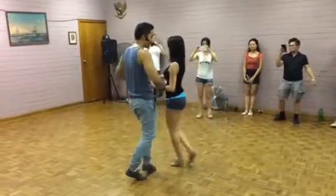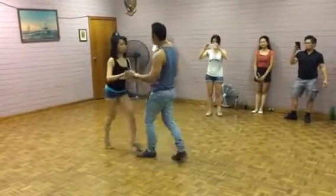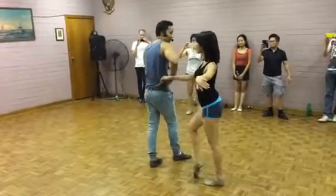One, two, three. Five, six, seven. Swam hands. Arms up. One, two, three. Five, six, seven.